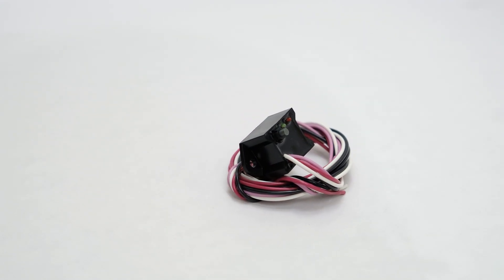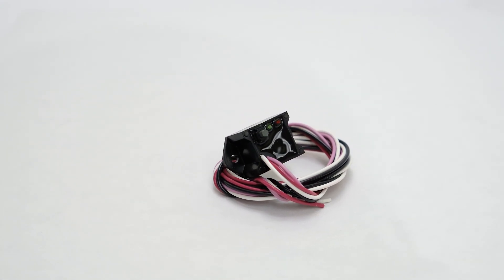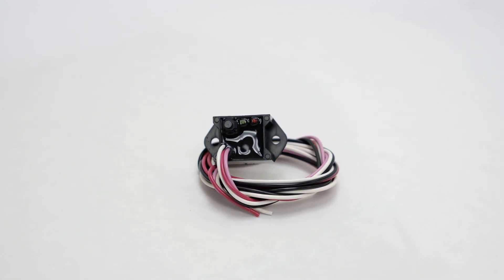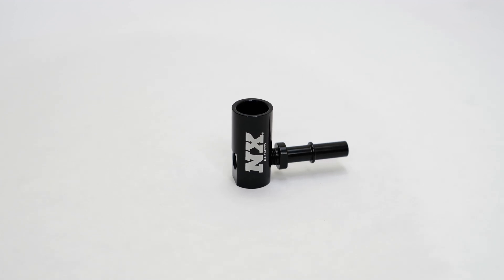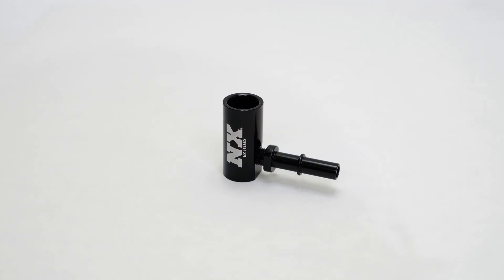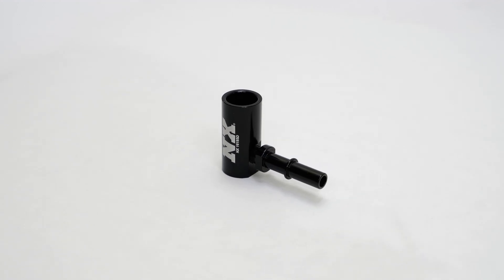This system includes an auto-learn TPS module which allows the nitrous to activate only at wide open throttle so that your engine stays safe. Also included is a direct plug-in fuel line adapter which allows for plug-and-play style installation of the fuel lines without any cutting or splicing, simplifying your installation.